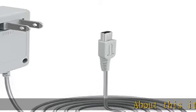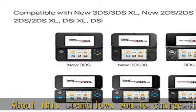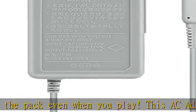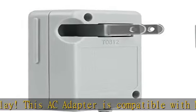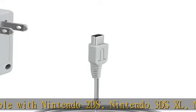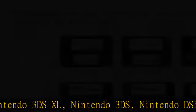This item allows you to charge the pack even when you play. This AC adapter is compatible with Nintendo 2DS, Nintendo 3DS XL, Nintendo 3DS, Nintendo DSi XL, and Nintendo DSi. It is used to recharge the internal rechargeable battery, or it can be used as a direct power source.